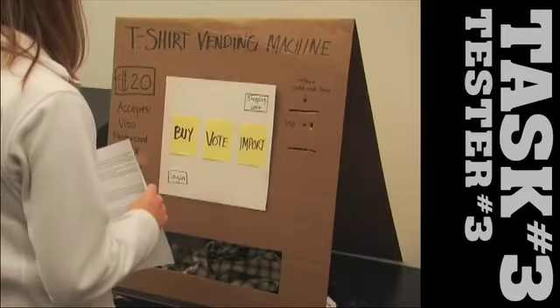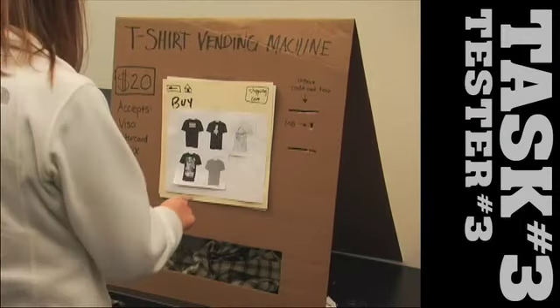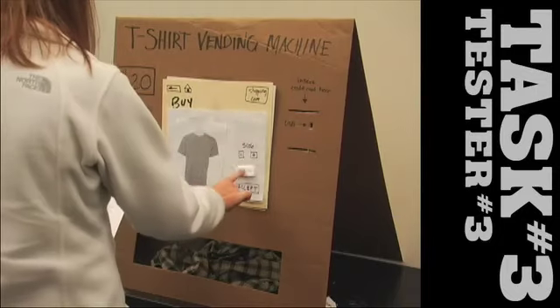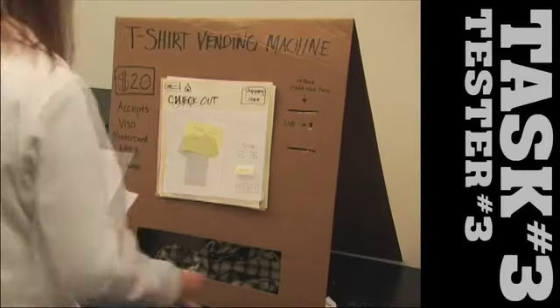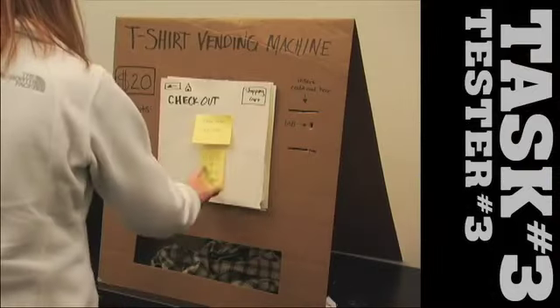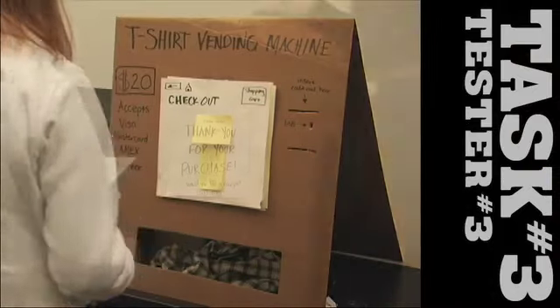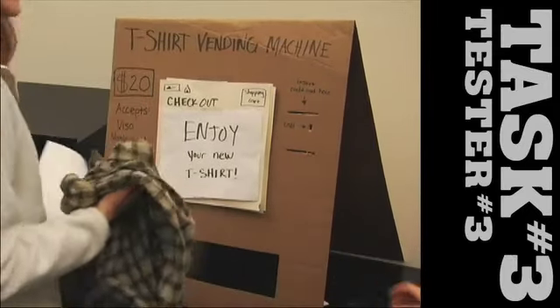Okay, I'm going to buy a shirt. Ooh, top five — hmm. So I'll go with that one. Alright, I'm going to pick this size, so I'll go with small again. Okay, accept. Okay, accept cards, zip code. No receipt. Done.